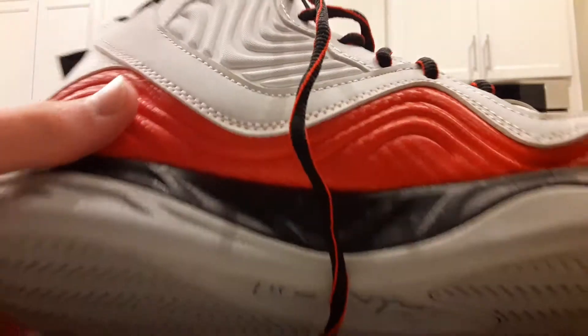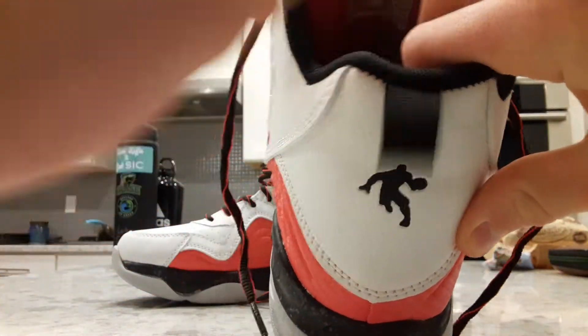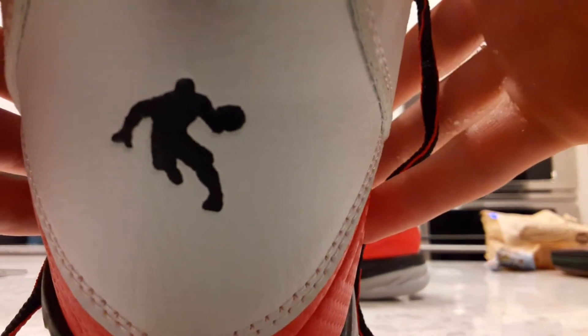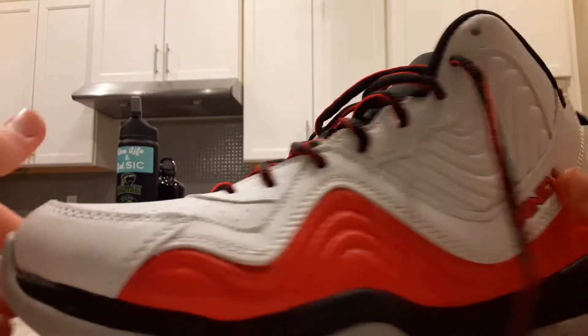Got the And1 guy on the tongue. It's basically the same size, got a little pull tab here on the back, which is cool. The And1 logo has like an outline of where he's supposed to fit and he doesn't fit in there at all. So on my rating I'm probably gonna give it like a six or seven out of ten.